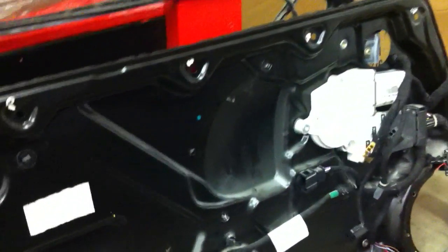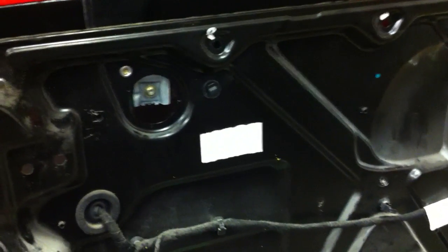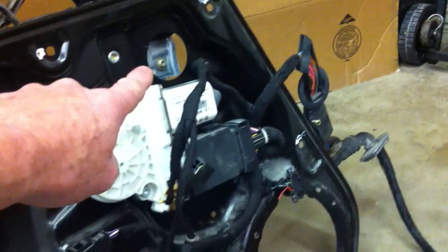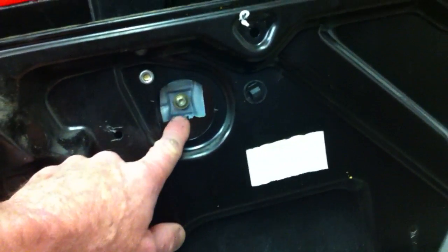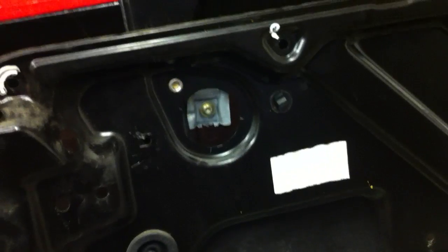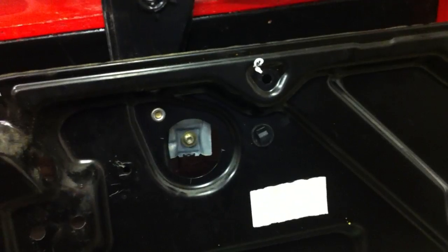One other thing before you take the door panel completely off: before you unplug the power window switch, there are some big plastic plugs here and here. Pop those out and roll your window down until you can see these bolts — that's probably going to be approximately three inches. Roll the window down, loosen these bolts up — this is just a clamp that clamps to the glass. Loosen the bolts, slide the glass up to the top of the door, and wrap some tape from the glass over the top of the door to tape the glass in the up position.